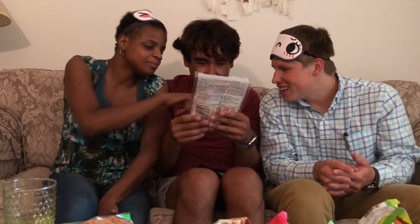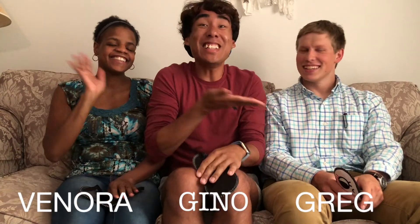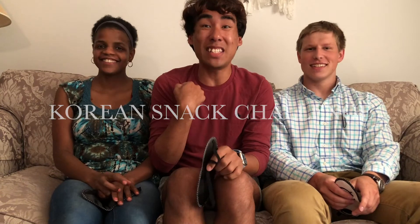Squid! Shredded squid! You eww gross! Maybe you love a fingernail! And it's the hot version! Hi everyone, welcome to my channel. I am here with Vin, Nora, and Greg today and today we're doing a Korean snack challenge. I'm half South Korean and I've probably tried a lot of these snacks already but they haven't, so they're gonna be guessing each snack and we have these cute little blindfolds so they don't cheat and guess what it is.